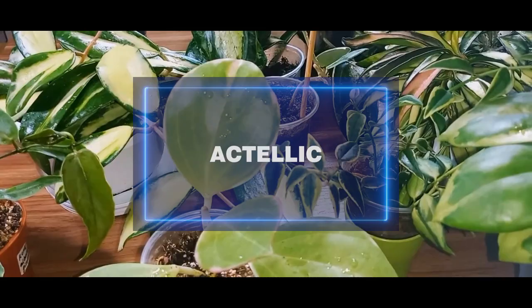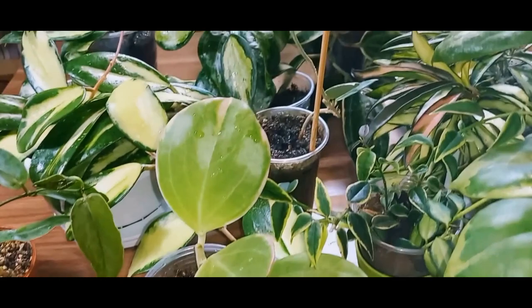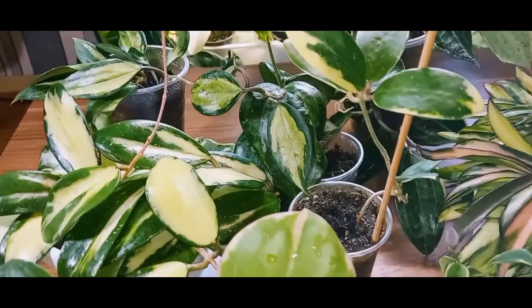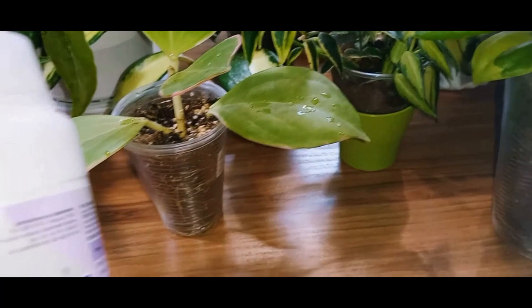As for insect pests, we deal with mealybugs, whiteflies, thrips, scale insects, and others. In general, all kinds of insects — crawling and flying. How do we combat them? We use systemic insecticides, or contact ones. I prefer systemic ones.